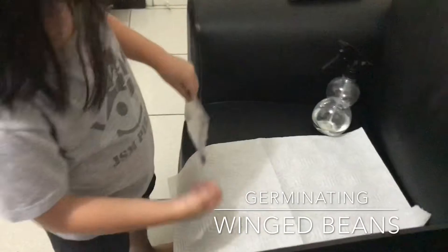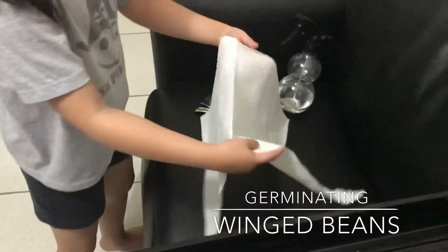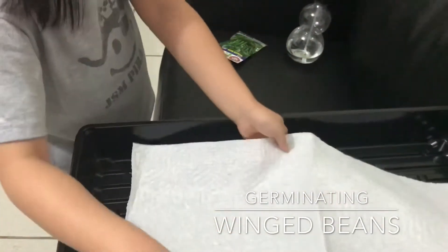First, you need to put this down, and then you need to take this paper towel and put it inside a plastic container.